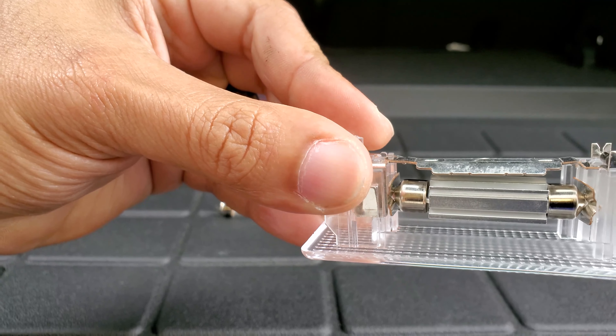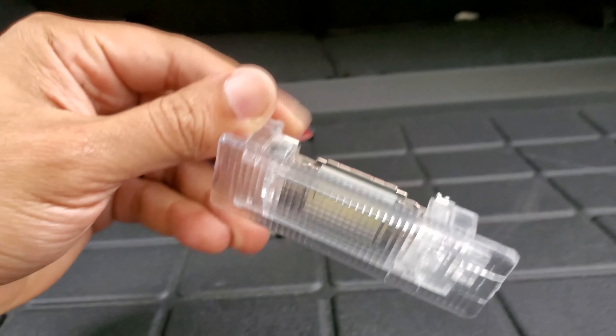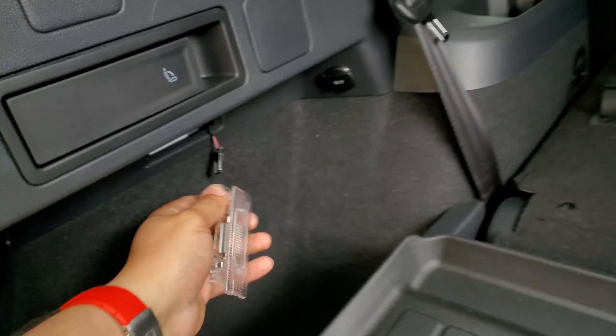All you gotta do is pop the bulb into the two little grooves and then just reinstall the light. Put it back in there and get the plastic piece back on — there it goes. And that's it, thank you!